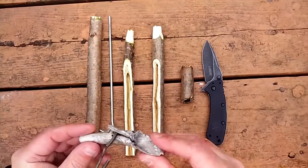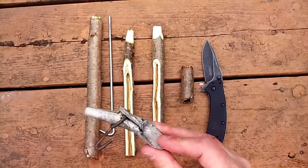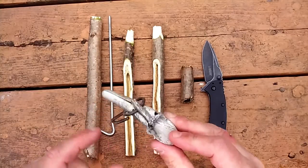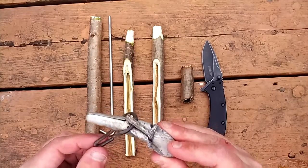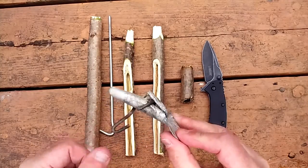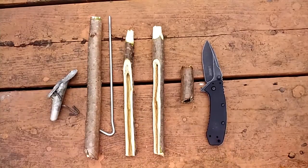So this is a metal spile. The spile is pretty beat up but all my other ones are tapped into trees right now. You can see you tap this end in — it's narrow here and gradually goes up — and then it has like a little hook here for the bucket. So that's what a spile is, but we're going to make this out of wood.